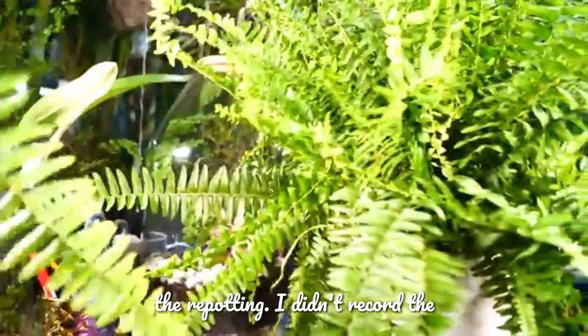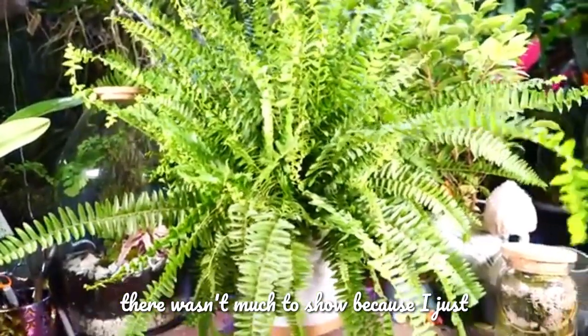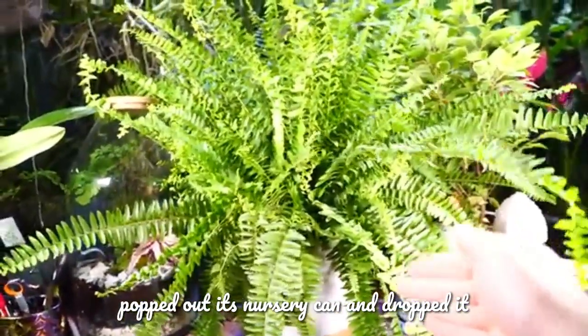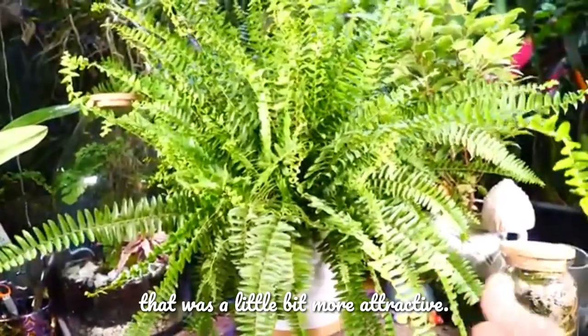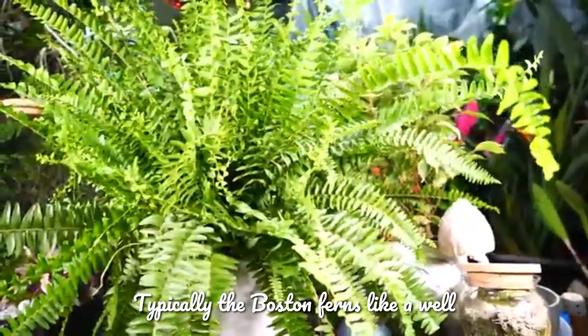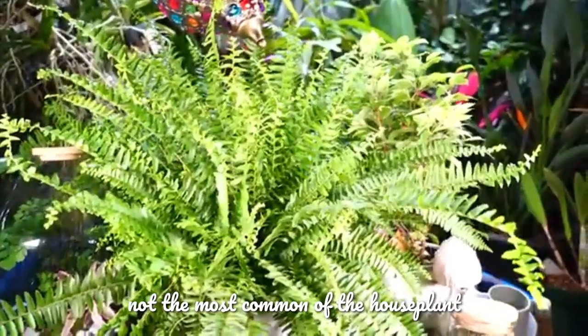It had a little bit of a rough time during the repotting. I didn't record the repotting process because I just popped it out of its nursery can and dropped it right into this pot — there wasn't much to show. I just wanted something more attractive. Boston ferns like a well-drained soil that still holds on to some moisture.